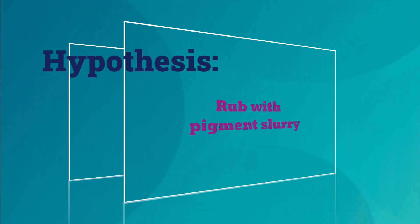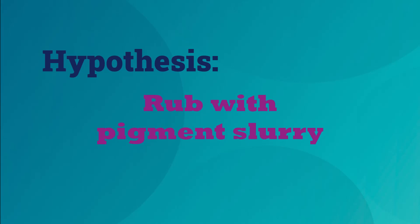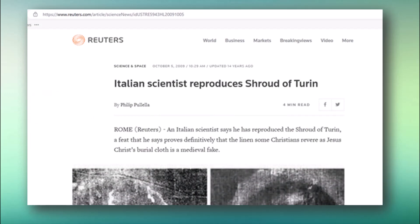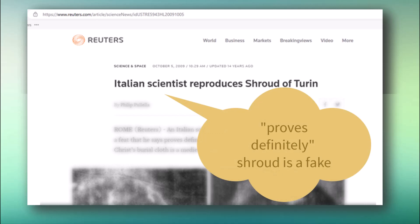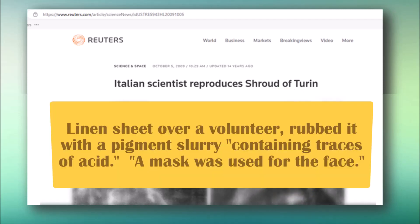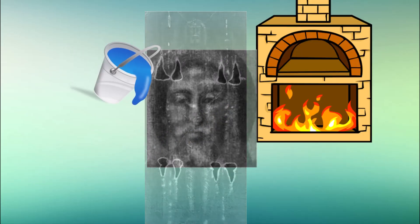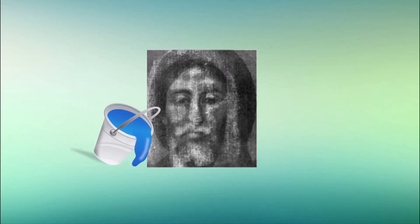Another contact hypothesis uses a pigment rubbing process. After rejecting all previous attempts to reproduce the shroud image, organic chemist Luigi Garlaschelli claimed his process proves definitively that the shroud was a medieval fake. They placed a linen sheet flat over a volunteer and rubbed it with a pigment slurry containing traces of acid. A mask was used for the face. They painted scourge marks, and then the pigment was artificially aged by heating the cloth in an oven and washing it — a process which removed pigment from the surface but left a fuzzy halftone image similar to that on the shroud.